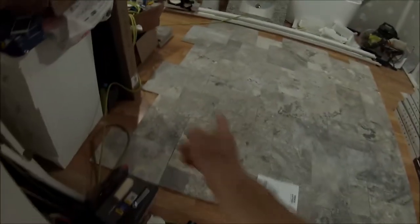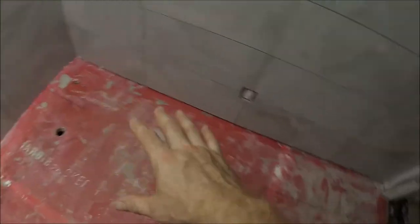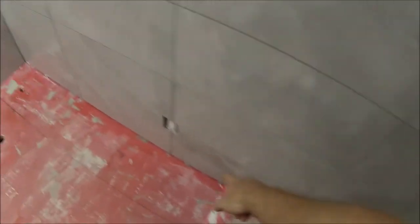My cuts will be on the left and the back. Most of it is going to be behind the vanity, behind the toilet, and behind the tub. So you won't see those cuts as bad as if I was to cut here where you would see it walking in.